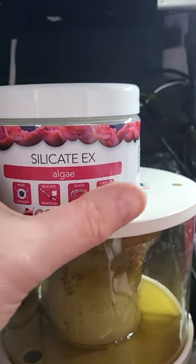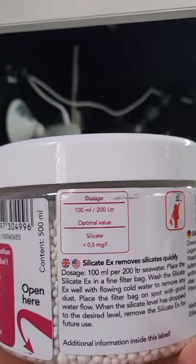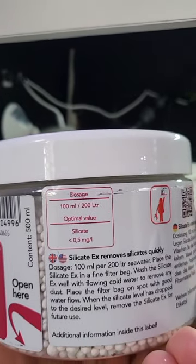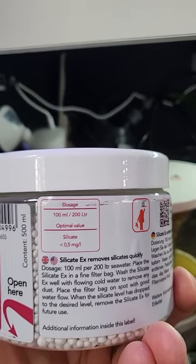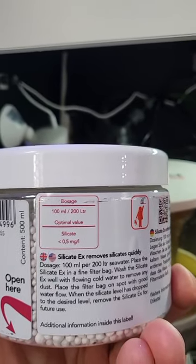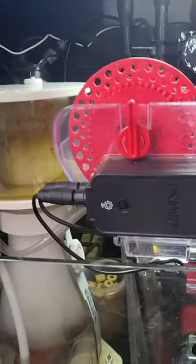You just need to dose the recommended amount — for the UK that's 100ml per 200 litres. When you test and the silicate level has gone down, you can remove it. You can run it in a filter bag in a high flow area, or you can use a reactor.